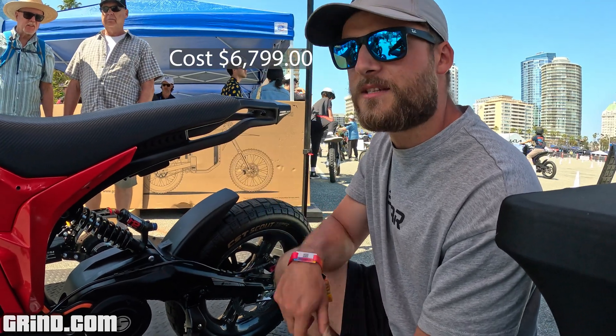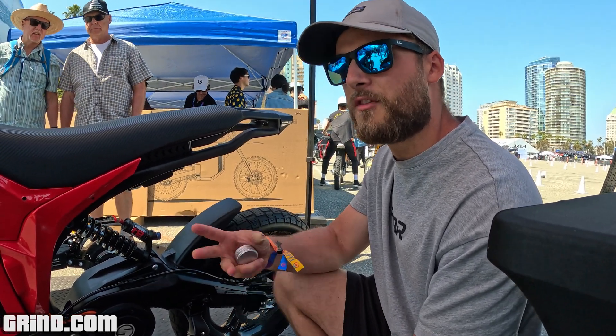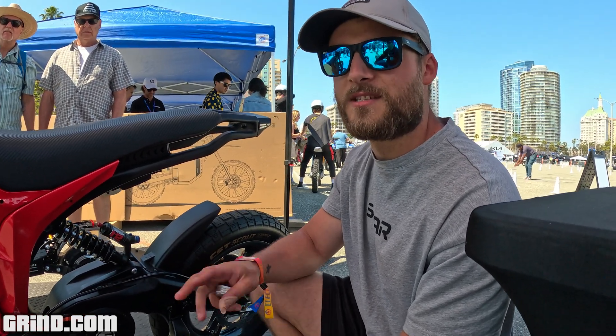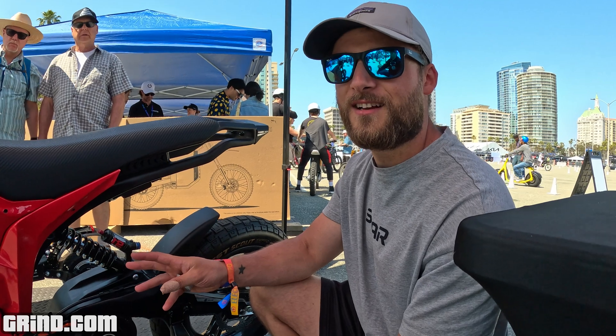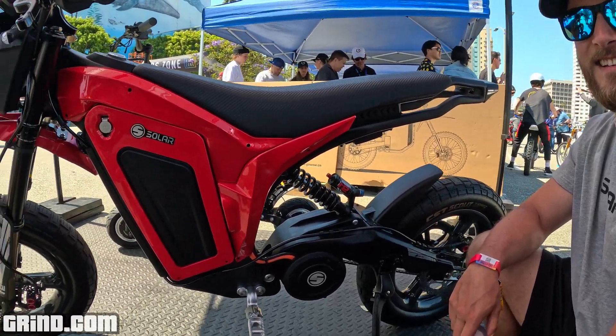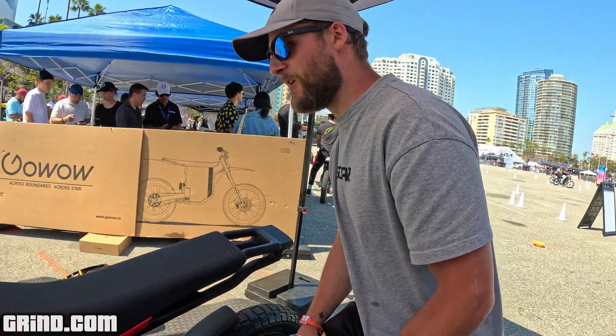This is going to retail for about £6,800, and it comes out at the end of this month, beginning of July. It's 72 volt standard, 70 miles per hour out of the box, 60 to 70 mile range. Those are the words people want to hear — this is fast out of the box.